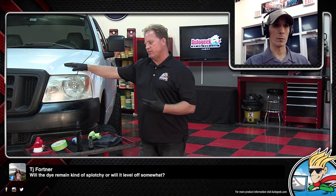TJ asks: will the dye remain kind of splotchy or will it level off somewhat? It will level off after you wash it one time — any excess will come off. One thing: this bottle is the first bottle when we first introduced this that I've had in my inventory, so it's probably getting older. Just like any ceramic, you want to open it and use it — it's not going to last forever. James asks: what is the curing time, if any? Probably just like anything else — you want to wait 24 hours before you put the vehicle back into service, let it get wet, or start to touch it. It's just ceramic, so you want to let it set up.